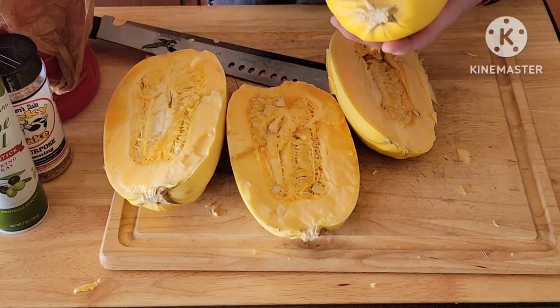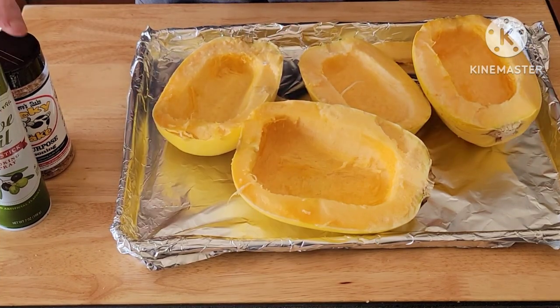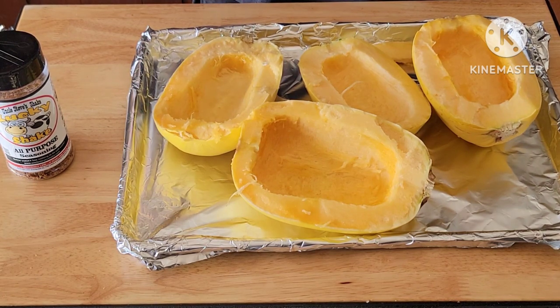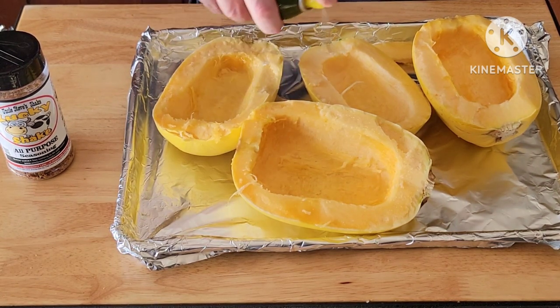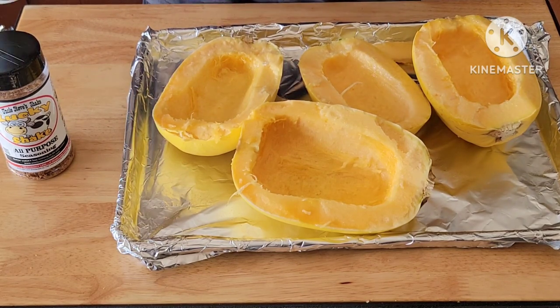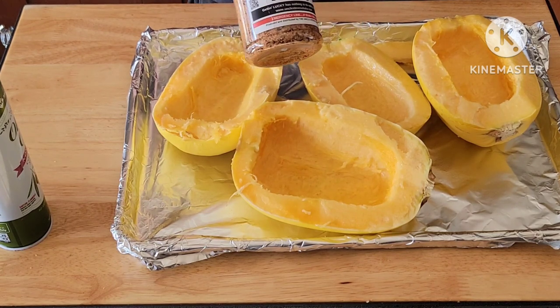I'm going to take a spoon and scrape out this inside fleshy piece. Just like that, we got these cleaned out. Now we're ready to hit them with a little bit of olive oil — I just use a spray so my seasonings have a place to stick.